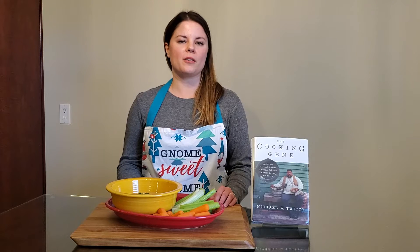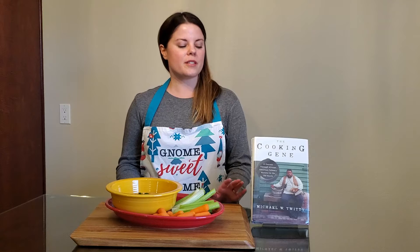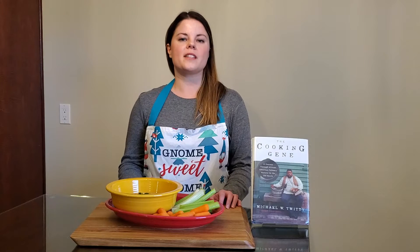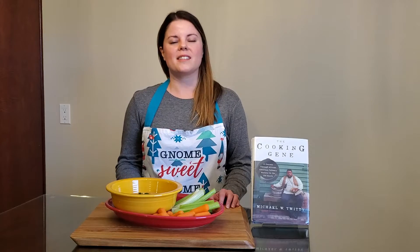Welcome back to Cooking by the Book. Today we are cooking from The Cooking Gene, a food memoir by Michael W. Twitty, a culinary historian who uses this book to take us through his personal journey of searching for his ancestral culinary history. Along the way we learn a lot about the history of southern food and he gives us several delicious recipes. Today we are making the black-eyed pea hummus. Let's get started.